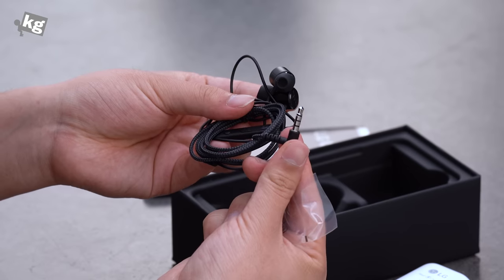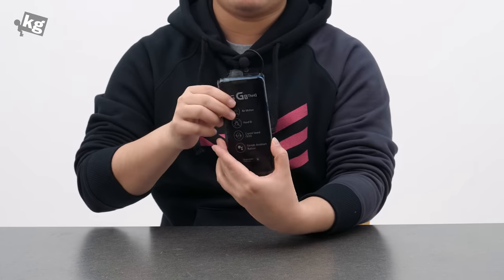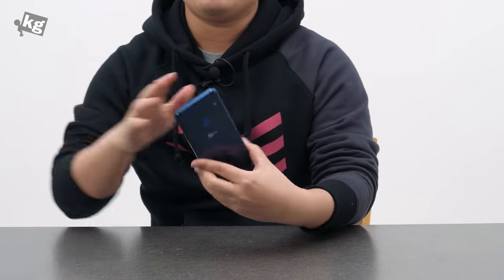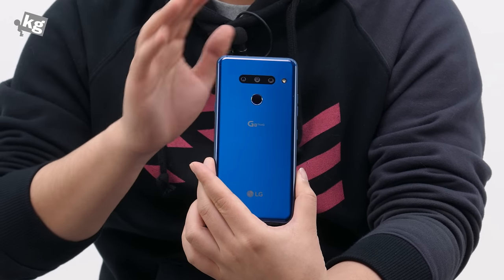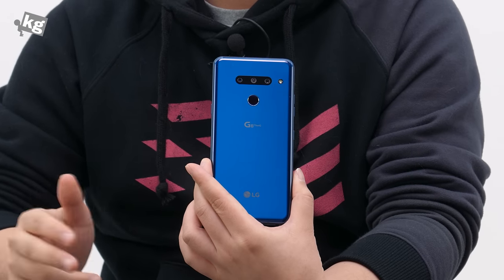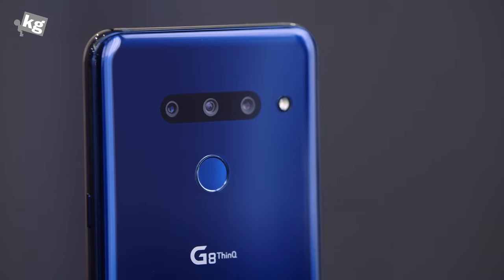Along with the good old headphone jack and two pairs of extra eartips. The phone itself looks very similar to its predecessors, but they included three cameras. This is the Korean version of the G8. In most regions, you might be able to get the triple camera equipped G8 S ThinQ or the dual camera equipped G8. So you can count this triple camera equipped Korean variant as a little bit of an oddity, but most of the internal specs are the same.